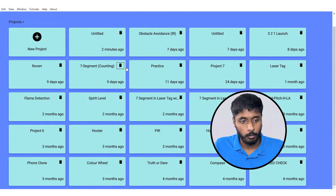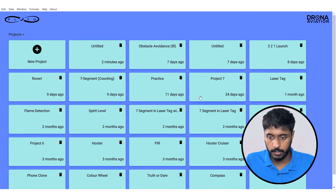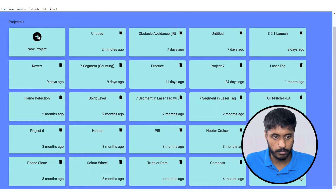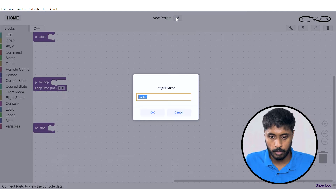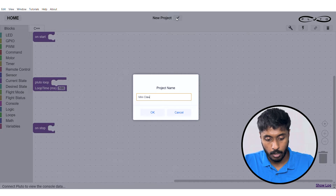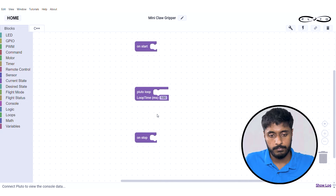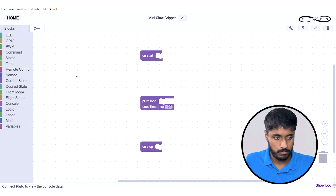Here we are in Pluto Blocks software right now. You can see the various projects that we can build. Go to new project and name your project as 'mini claw gripper' for now, and bring it to the middle as it is a bit more convenient.